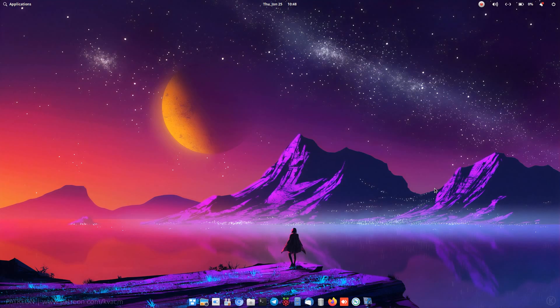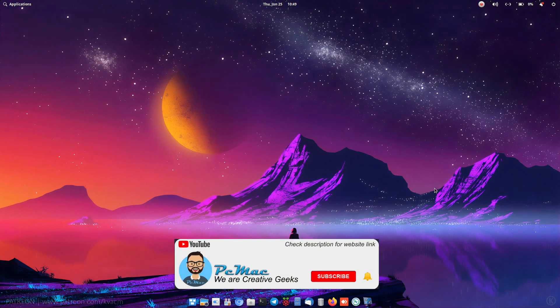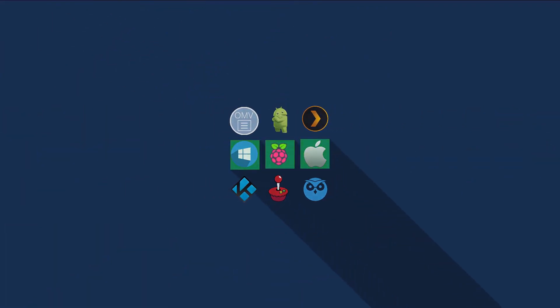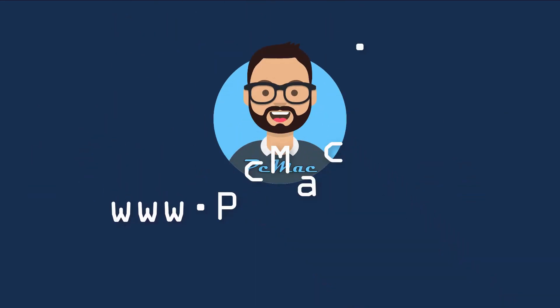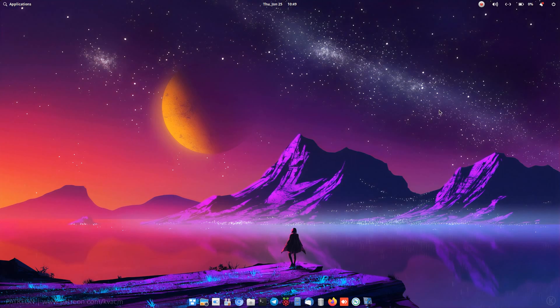Welcome to PC Mac. Today I'm going to show you how you can boot your Raspberry Pi with a USB drive or SSD. Before starting, if you like my work please hit the like button, subscribe to our channel, and hit the bell notification for my latest videos.